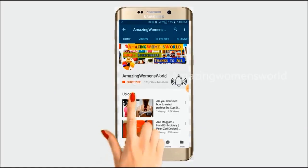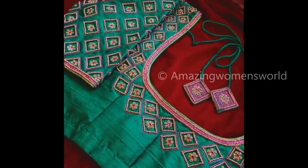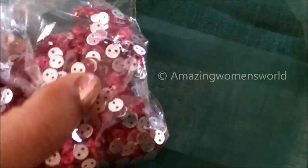Please hit the subscribe button and tap the bell icon for future notifications to watch more videos of latest fashions and trends. Thank you so much for your love and support. In this video I come back to show you the making of this beautiful design using the normal stitching needle. So let's quickly start with this designing.